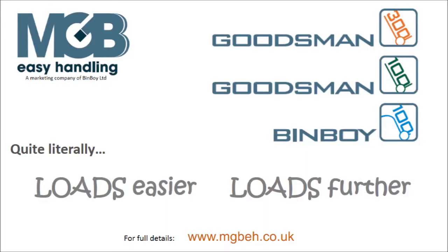Please visit the website for specification, prices and a full range of benefits from our highly engineered machines to drive logistics forward with ease. And it really is a case of loads easier, loads further — trying is believing.